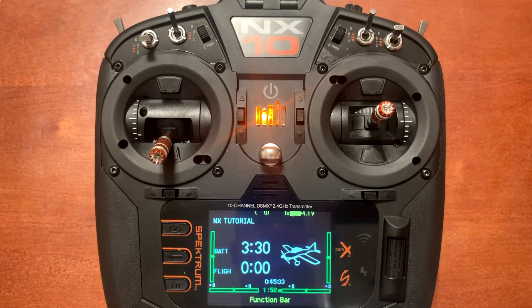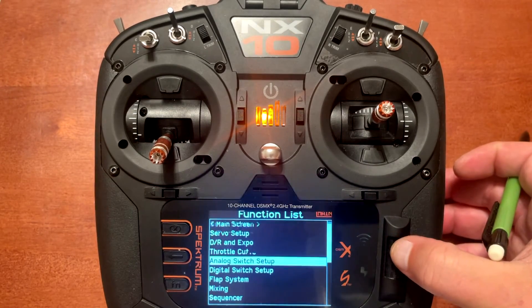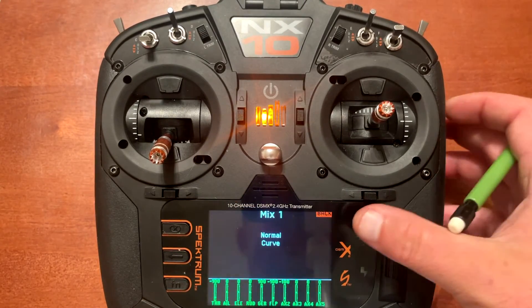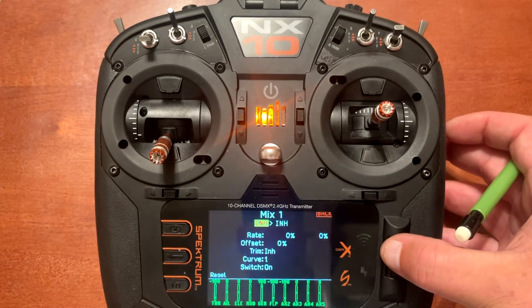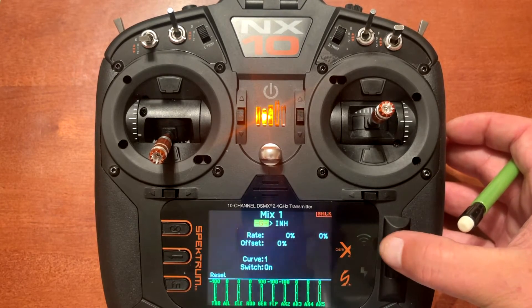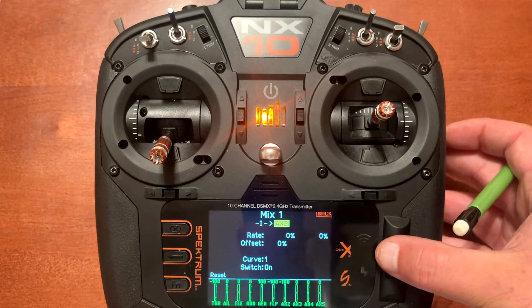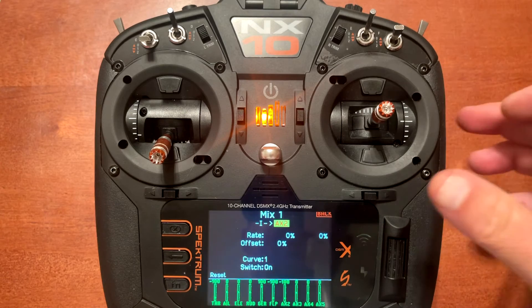The way we do that is we need to put a mix in the radio. Push enter and scroll down to mixing. We'll use mix one — you can use any available mix. Go to the first part and change that to I because we want to use the I button. Change the destination to auxiliary two, which is the standard safe mode channel, also known as channel seven.